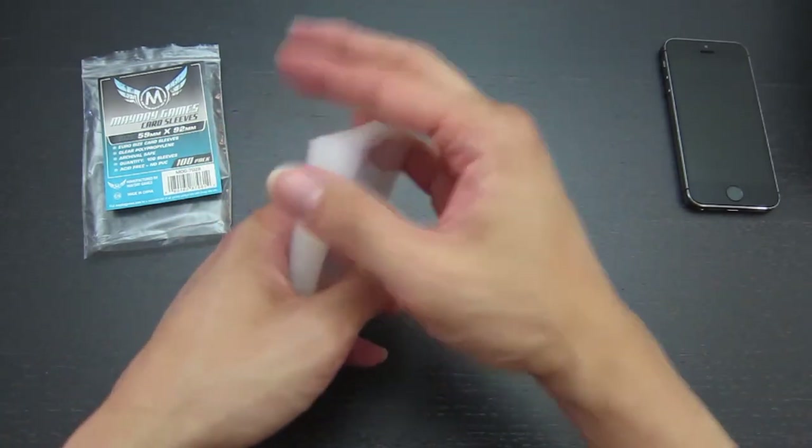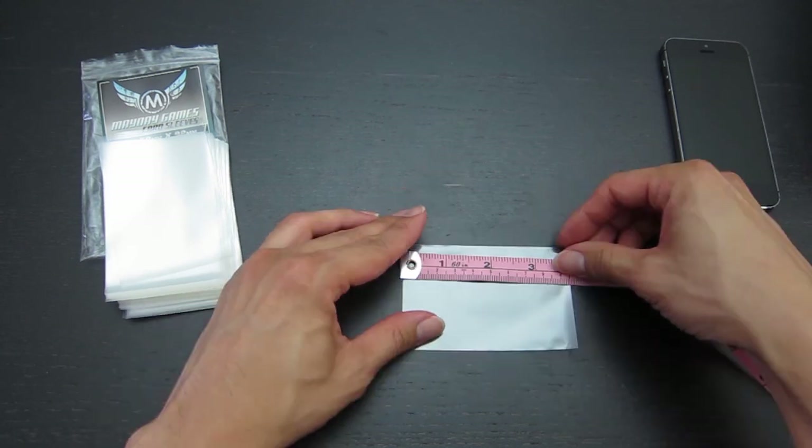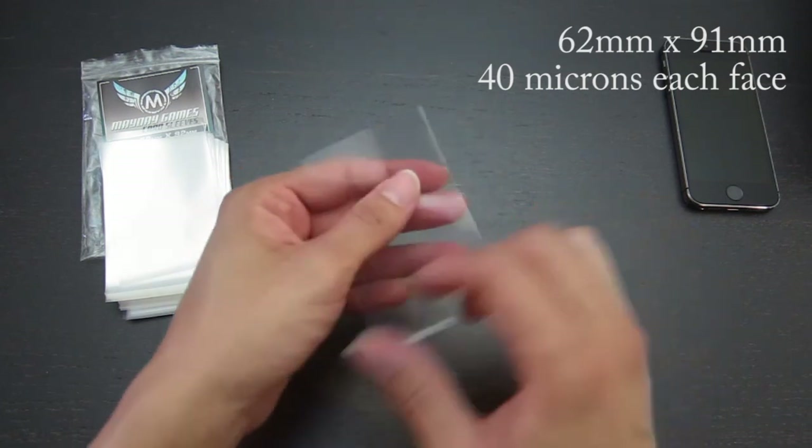Let's measure the approximate dimensions of these sleeves: 62 millimeters across and 91 millimeters tall. As you can see, the sleeve is clear and glossy on both sides.